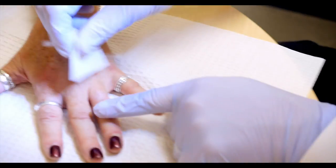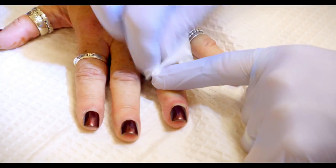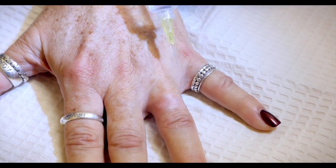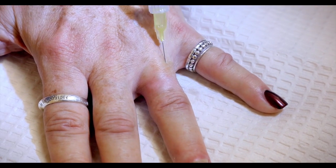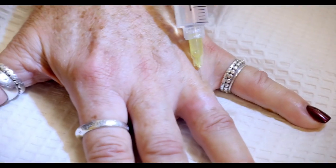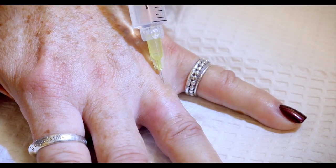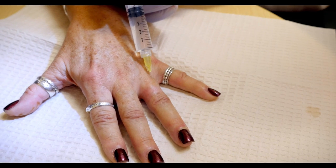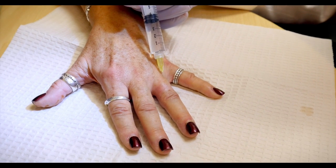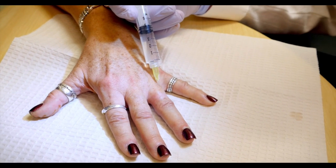What we are going to do first is a digital block on this finger. This is a 30 gauge needle with lidocaine — no epi. You are going to feel a little poke, and then I am going to go very, very slowly, because when lidocaine goes in fast it stings — stings like the dickens. Is it stinging yet? A little bit, but not bad. I am trying to go slow because if I go fast it is going to sting worse.